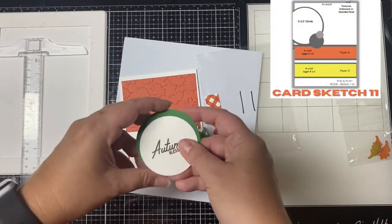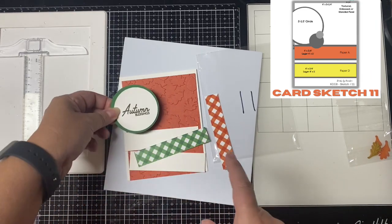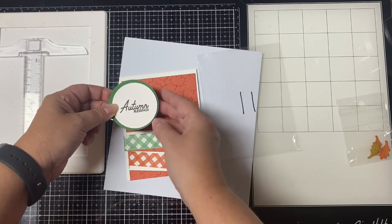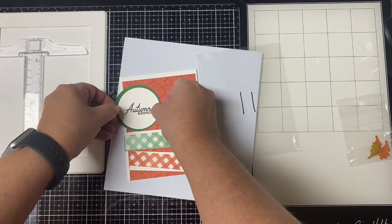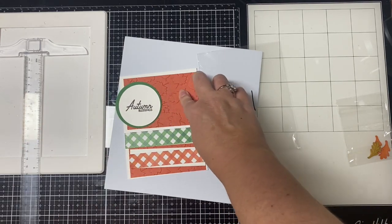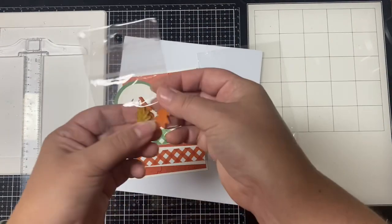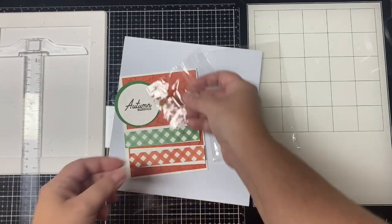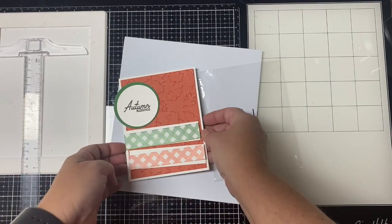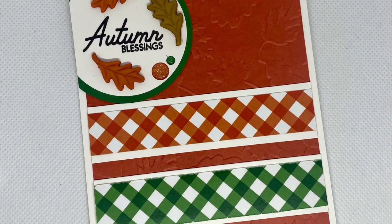For sketch eleven I stamped 'autumn greetings' onto a white circle and layered that with a slightly bigger green circle. I used the leaves embossing folder for the background panel in orange. To embellish this I used some little clay leaves from my stash — I've had them for years — and also added some glitter enamel dots.